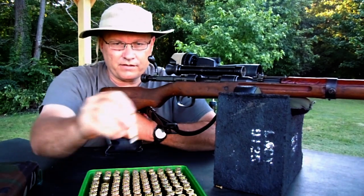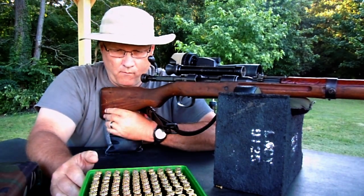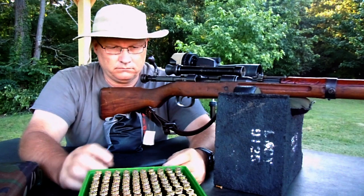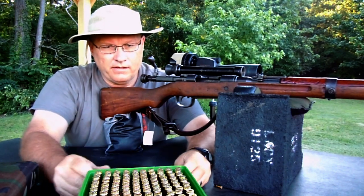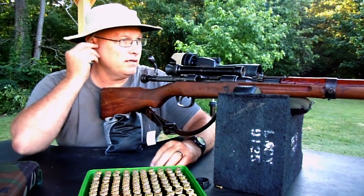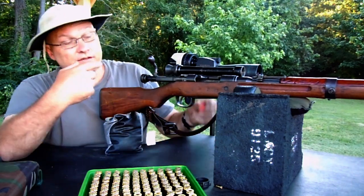Three rounds right there. Let me stop this one and take a picture. Let's go down again and check this out. It looks really good from here again.